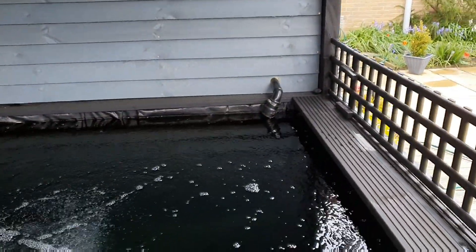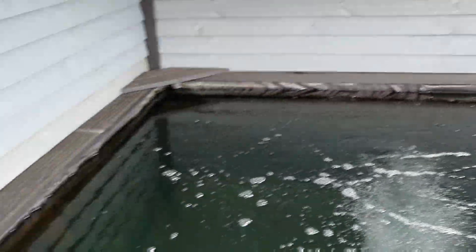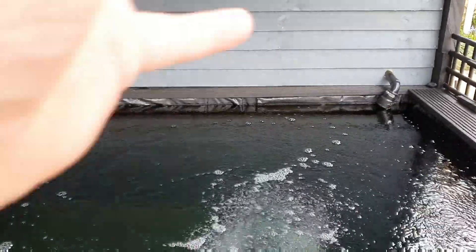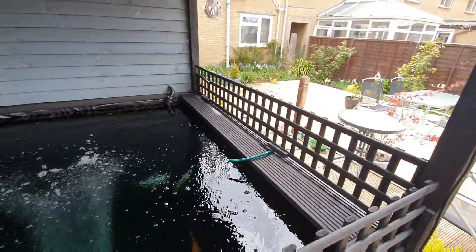That one's off at the minute. I've just checked on it, it's doing all right, it's doing well. I've added the pure gel to it, so I've got the UV off for a little while - just let that gel soak on through.